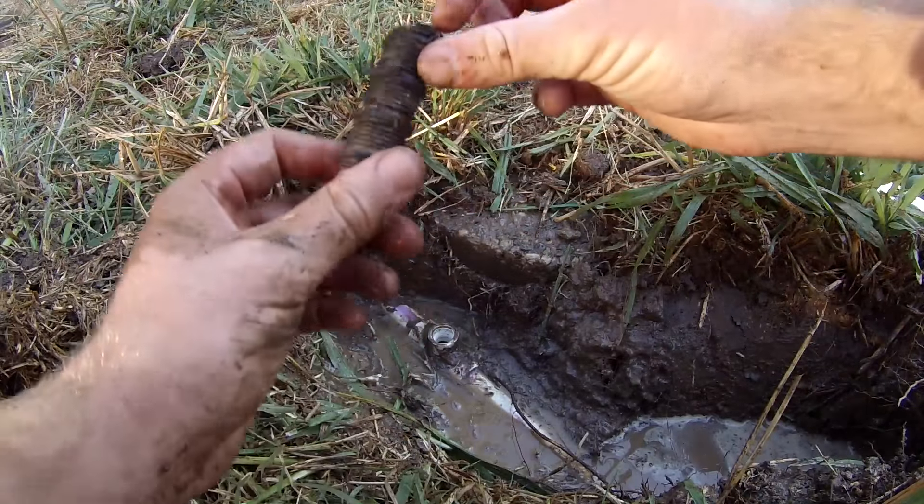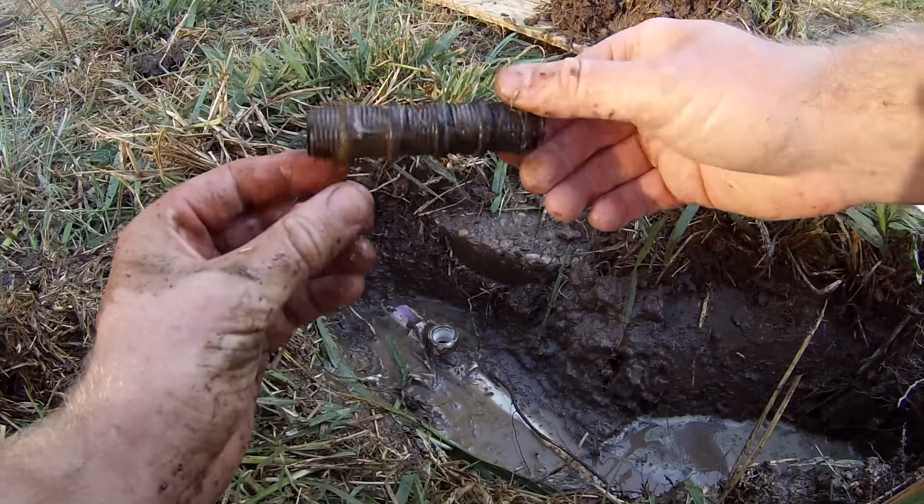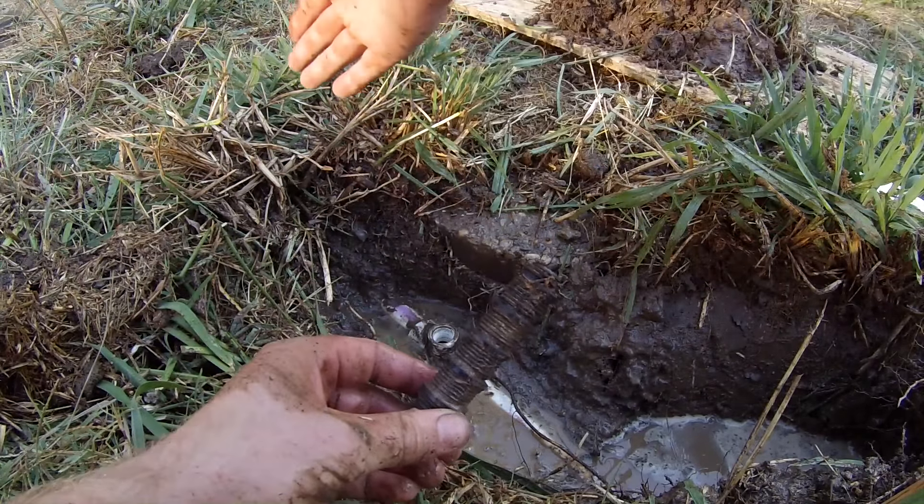Hey friends, I'm gonna show you guys exactly how to replace a broken sprinkler head. So if your sprinkler head looks like this and you have the sprinkler head in your hand, this video is for you. Let's get to it.